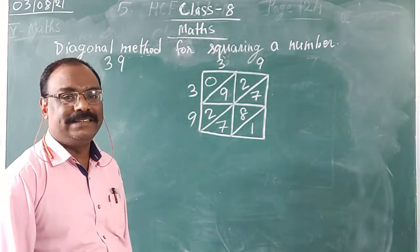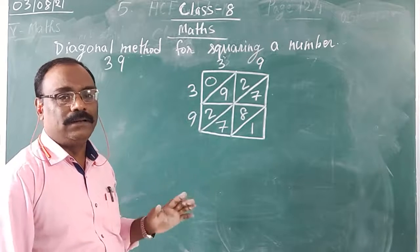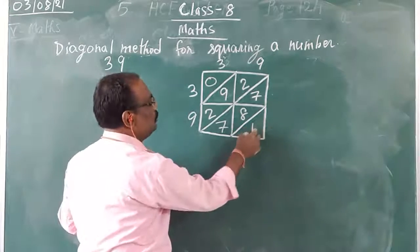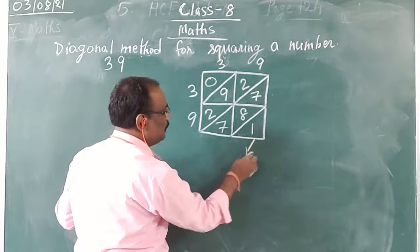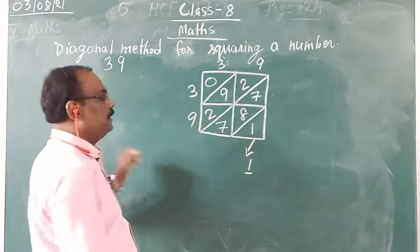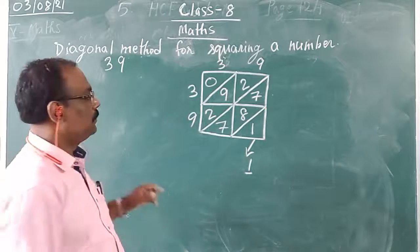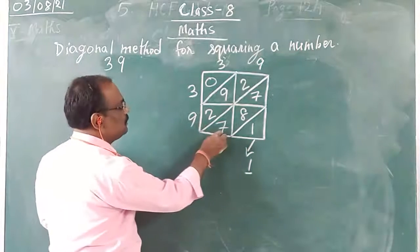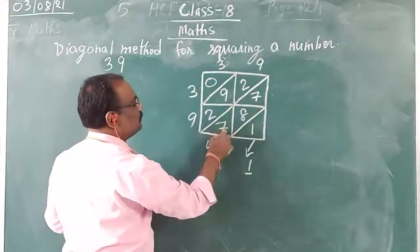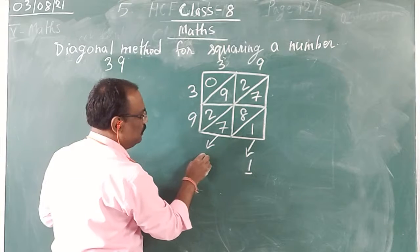Now my multiplication is done. What you need to do is add the digits diagonal wise. The first diagonal has only one number, so I will write 1 here, and since it is only one digit, I will write 1. Next, this diagonal I need to add — 3 numbers are there: 7 plus 8 is 15, 15 plus 7, I got 22.